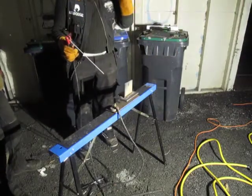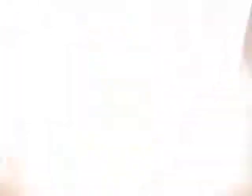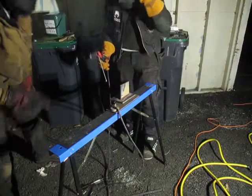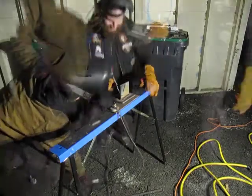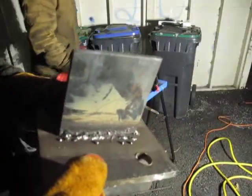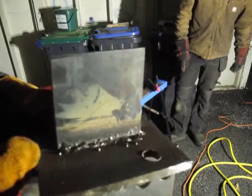The host borrows the welding helmet to see what he's doing. After the first attempt, James calls it a pretty shitty weld, while the host jokes it's beautiful. They compare the weld done by a professional ticketed welder versus the one done by the rookie who has no idea what he's doing. They plan to run a couple more passes to improve.